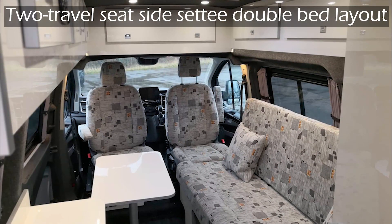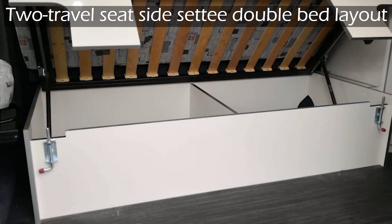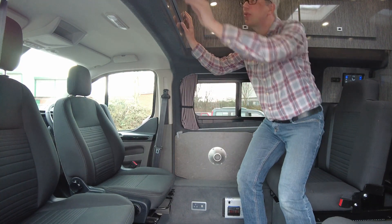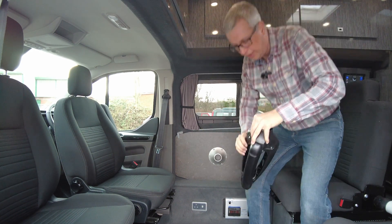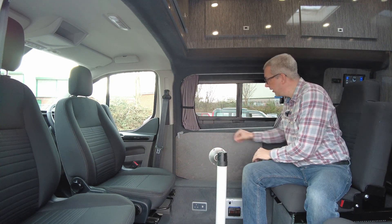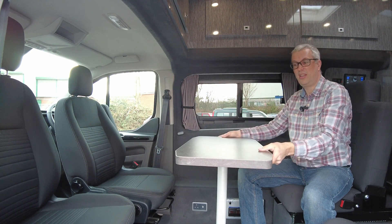If you go for the optional side settee model, the rear seats are replaced by a side settee, and at night time this forms a spacious double bed which also benefits from having a deep storage locker beneath it. With both cab seats swivelled round you get a really sociable lounge, and it's also very convenient for setting up the table. It's just a free-standing version, so you pop the legs down, stick the pole in the hole, and it couldn't really be much easier to set up the dining table.